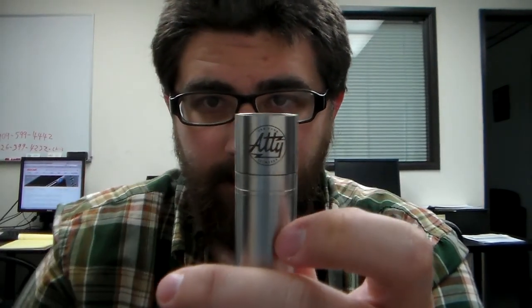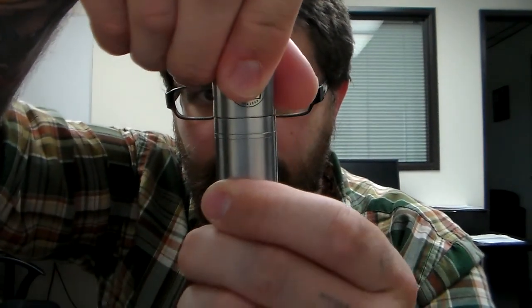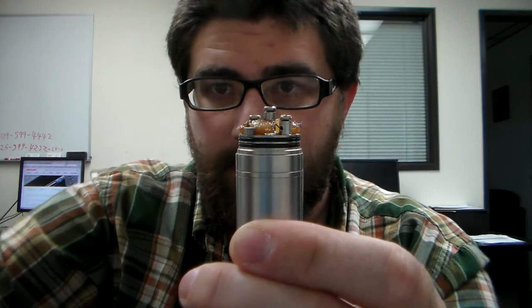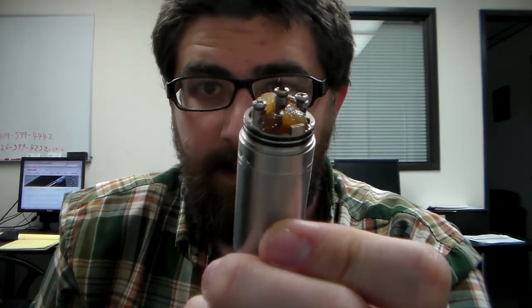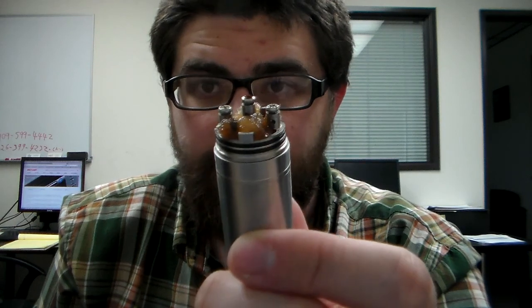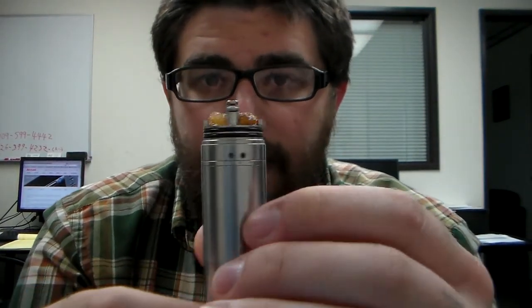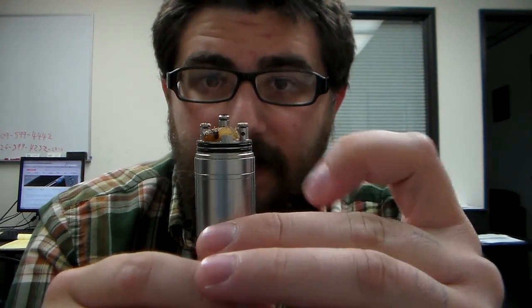So here it is. It's got a nice top portion — the top cap comes out and gives you a nice big well to drip into, and then the barrel comes off as well to expose the deck and make it easier to build on.